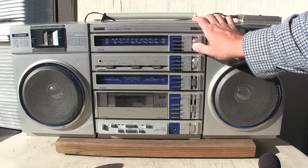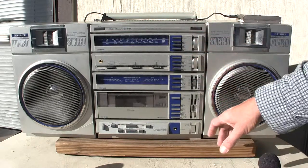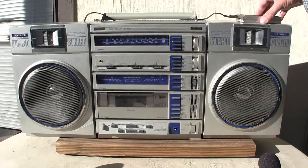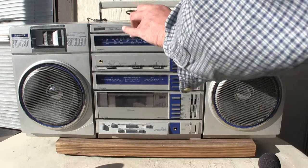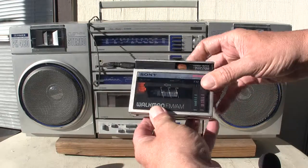Yeah, this one changes color when it tunes into a station. Let's change to auxiliary. There we go. Hit play.